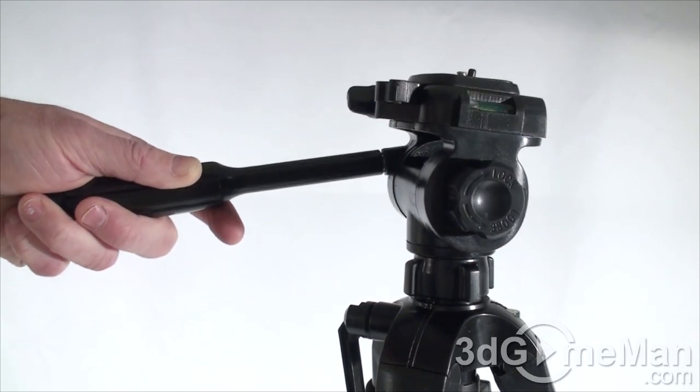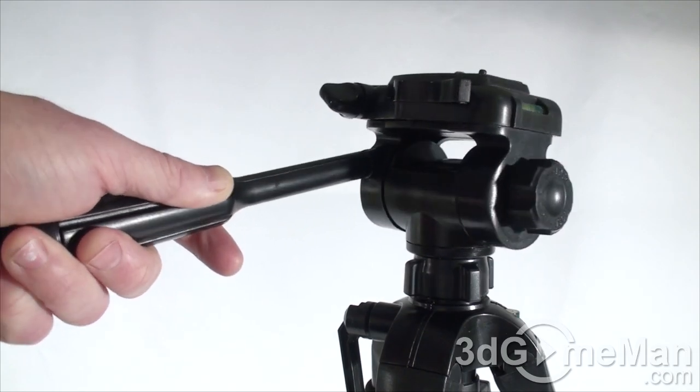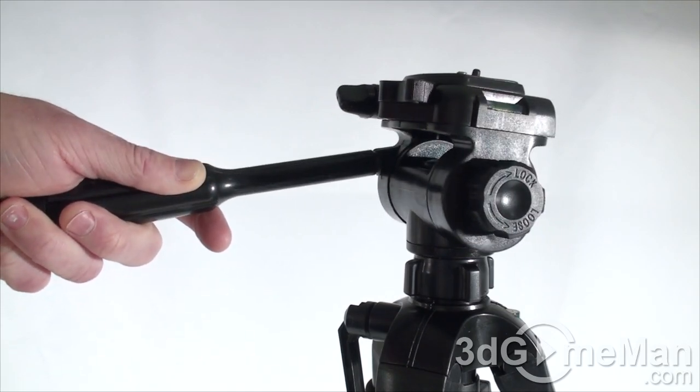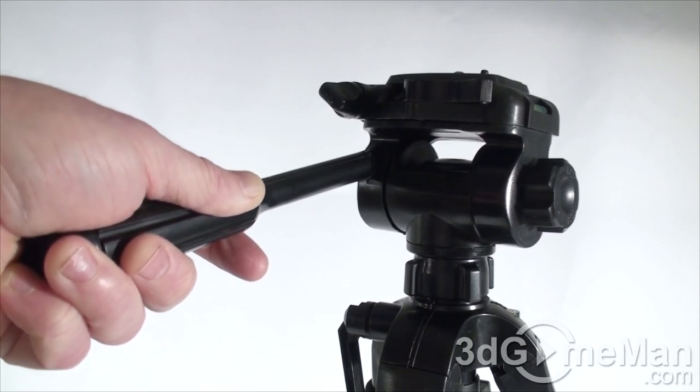Just have a listen as I move it — you get a little bit of noise. That's a concern for some people: if you're doing panning and want to record audio while changing position, that little bit of noise might be an issue.